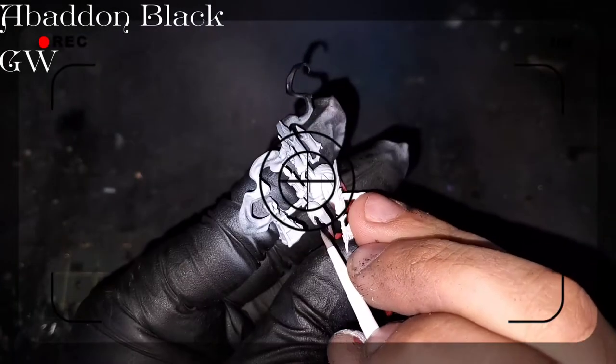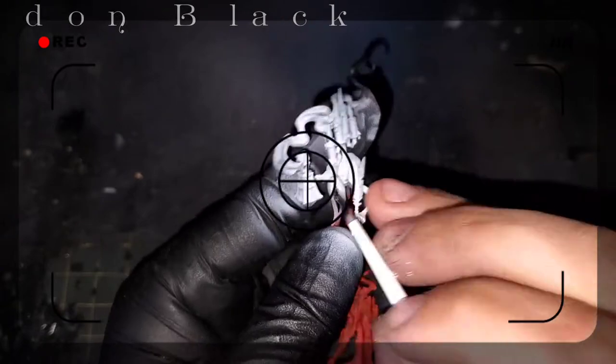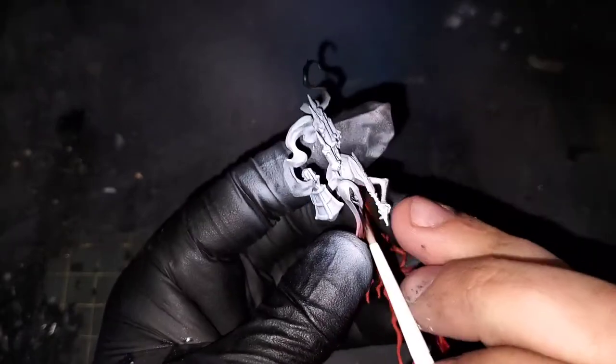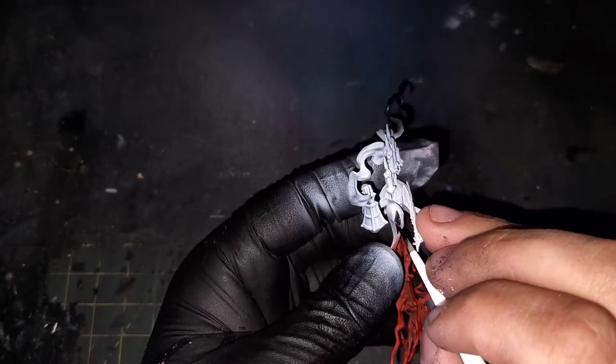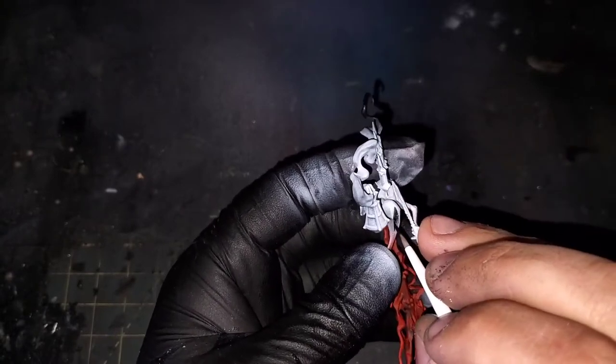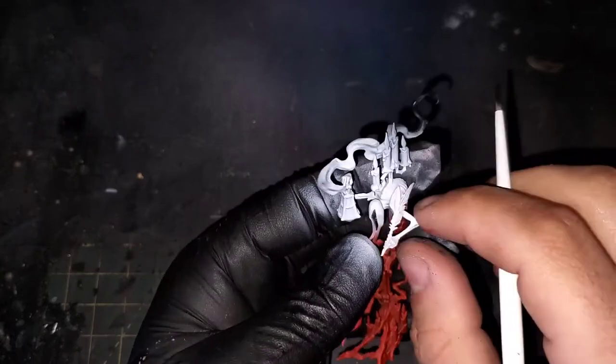The next color I'm going to be using is Abaddon Black from Games Workshop. This is going to be covering all of the bones. As you can see I'm doing the skull right here and we're also going to do the bones for the stand that the book is going to sit on a little bit later.